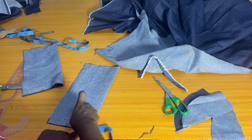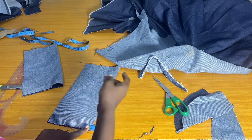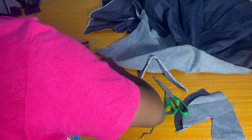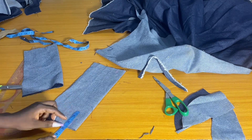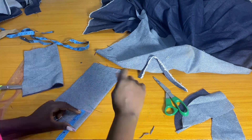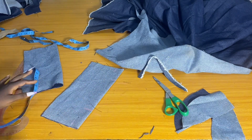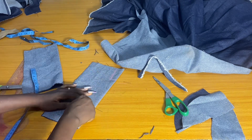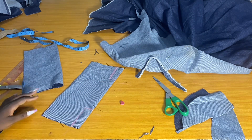I'll go ahead and mark one inch, then extend it by three inches. I'll repeat this process for both edges of the folded parts. You can make this 2.5 or three inches depending on your preference. Note that you can also do this on the fashion fabric side rather than the wrong side — either way, it depends on your style.